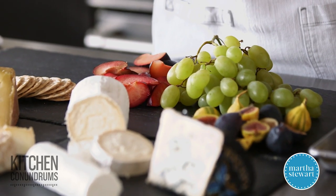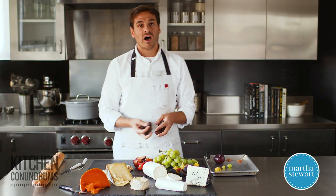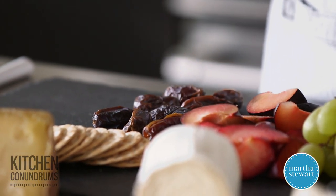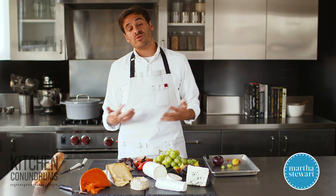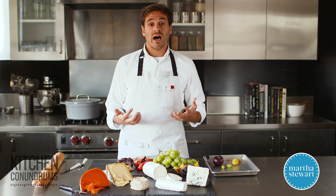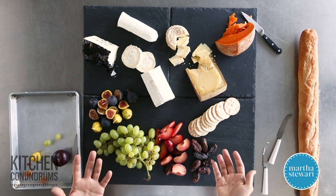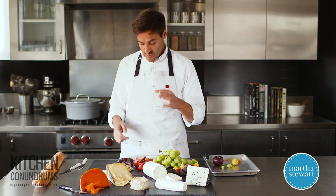In addition to fresh fruits, dried fruits are also really great — that sweetness really helps to complement the saltiness of the cheese. I'm using dried dates here today, but you could also use dried apricots, which would be really fantastic. In addition to fruits for sweetness, you could also use honey — there are lots of different varieties, or even honeycomb. Nuts are also a fantastic addition to a cheese plate because you have a texture that's being introduced, which is really good as well.